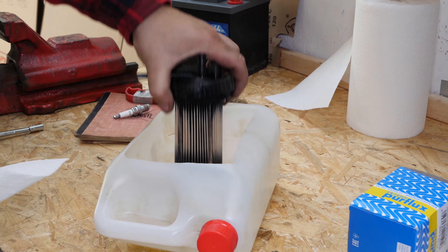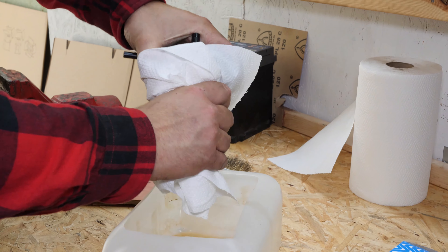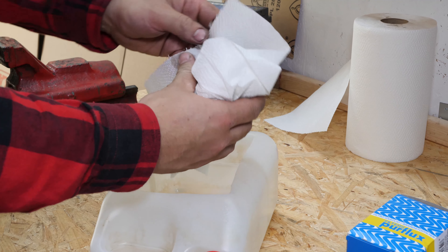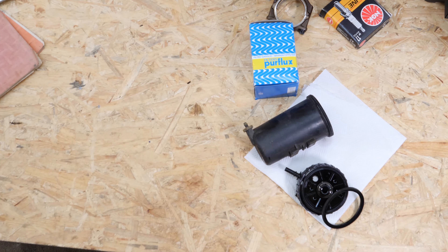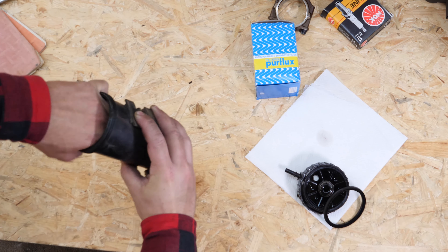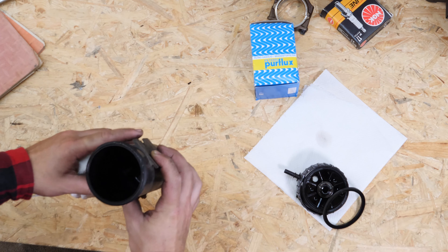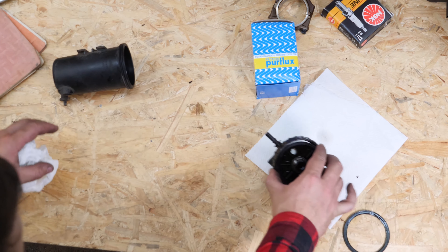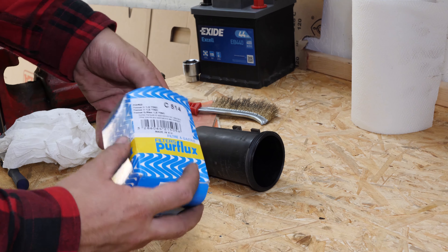Separate the filter from the cover. Take the new filter and compare it with the old one.